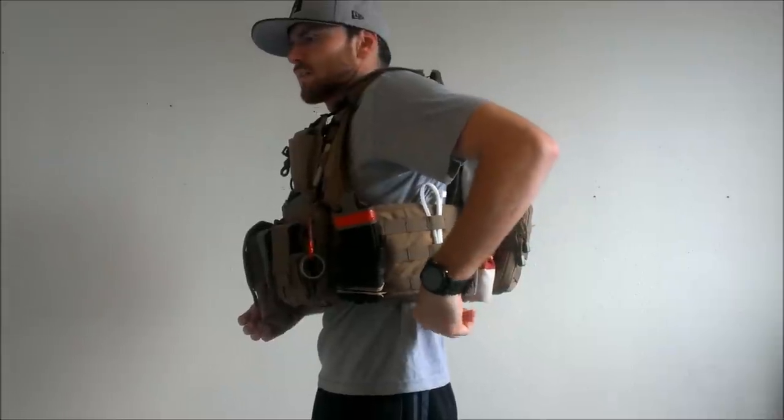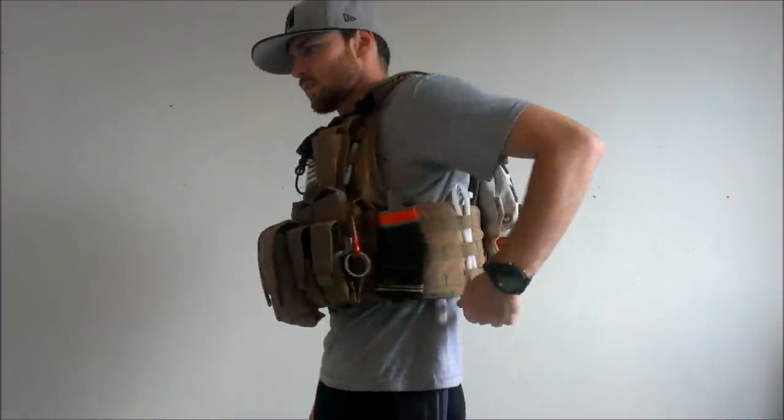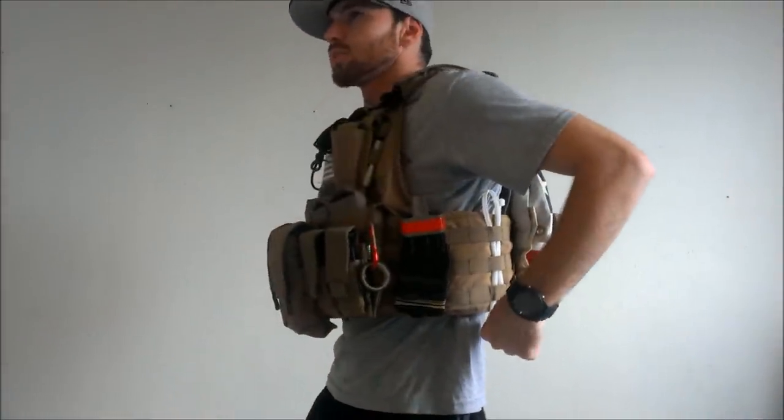Further back, I just have one big zip tie for milsim type games.